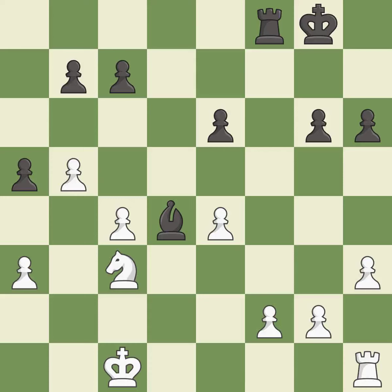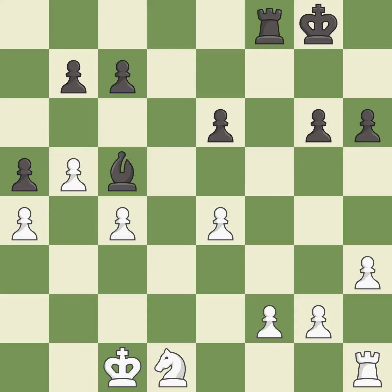This is the start of the endgame and black is equal — it is best. This move puts the knight on a safer square — it is best. That's not a mistake, but it's not the best move either — it is good. This misses a better way to move a piece to safety. This permits the opponent to take an open file with the rook — it is an inaccuracy.